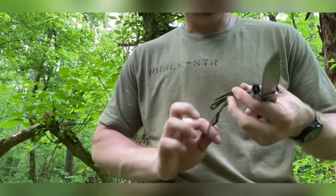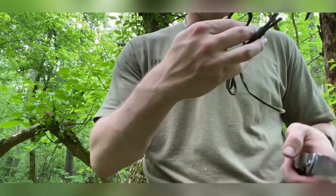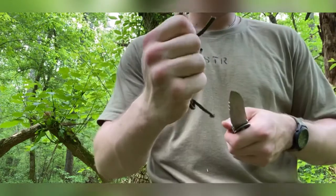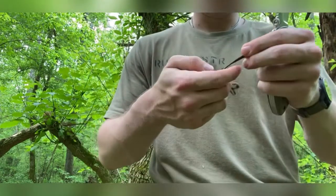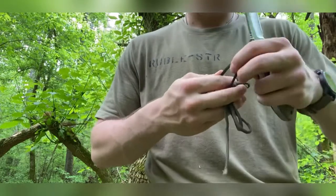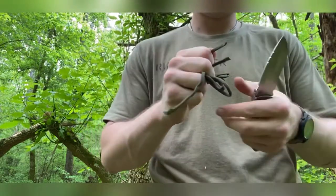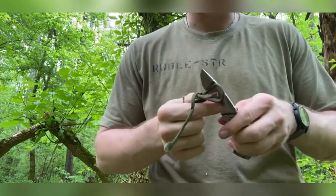First, a single loop — I'll stick that under there and do a pulling cut. Easy peasy. Next, a slicing cut — let me unwrap a little bit more. Here we go, slicing cut — easy, like butter. Very easy, even after doing a little bit of carving and some work yesterday.